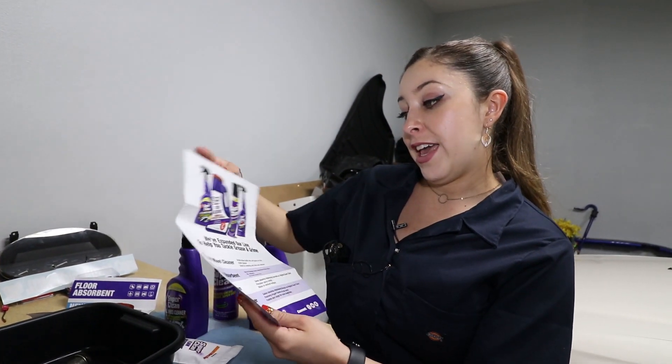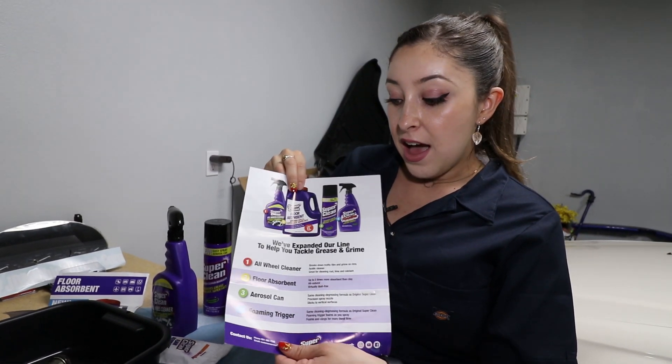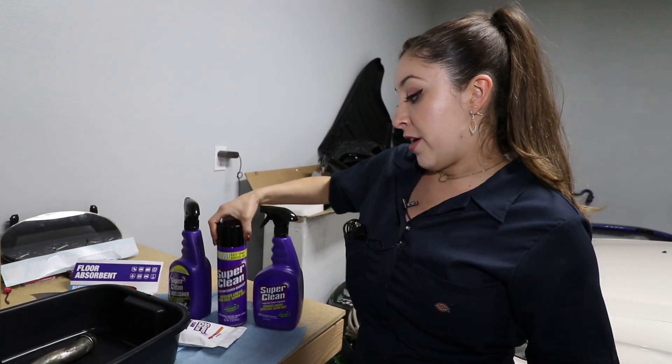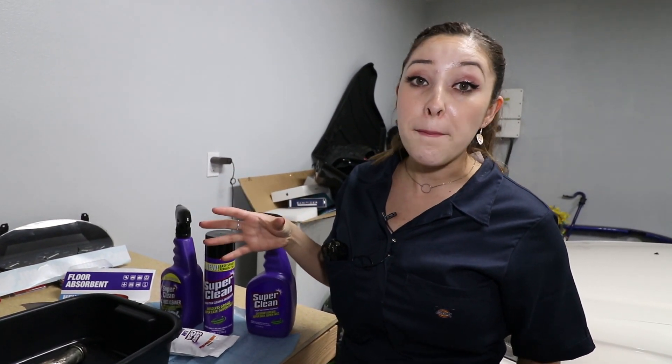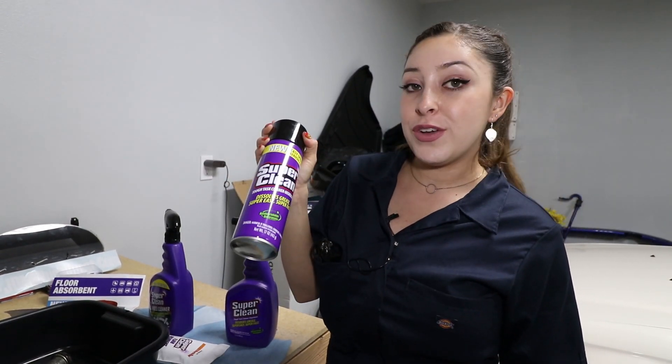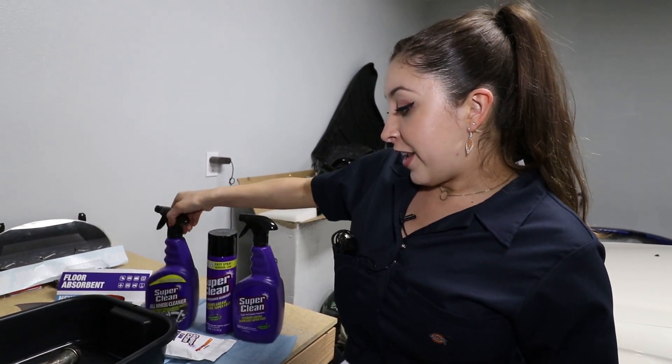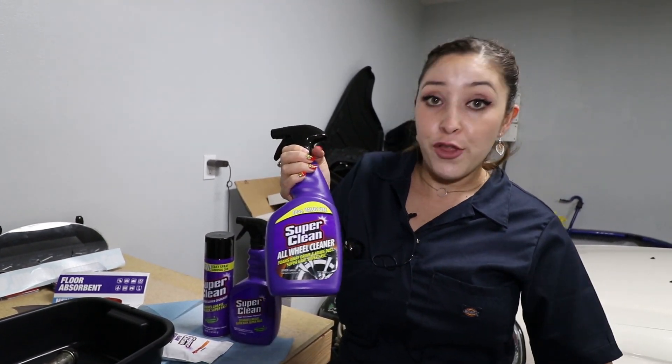Along with the package, it came with a little guide on what everything is, what it does, and how you can use it. So I'm really excited for these degreasers. The aerosol can version is supposed to stick to surfaces a lot better, which is great for vertical surfaces where the spray bottle version would drip down. They say you want to use it on cold surfaces and not let it dry — it'll stick to the surface and allow a thorough clean. Without further ado, let's test out some of these products.